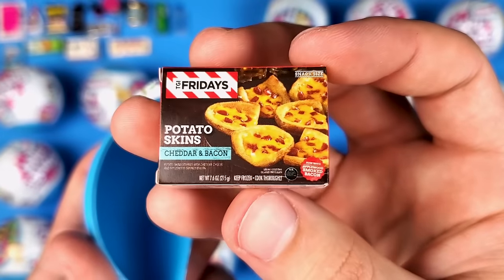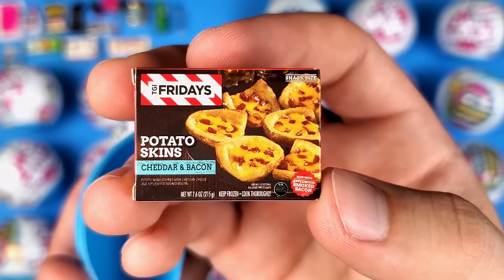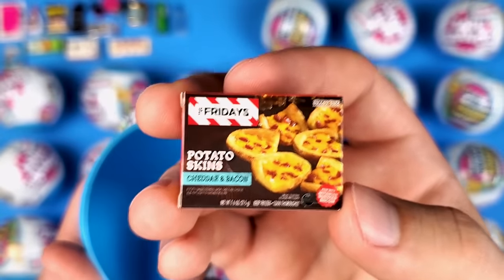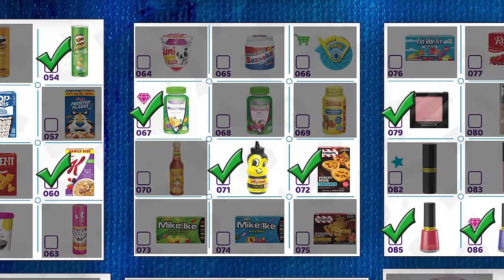This is the potato skins cheddar and bacon. I don't think I ever had potato skins — not just from TGI Fridays but from anywhere. Maybe it's best if I just go to a TGI Fridays and get them there instead of the frozen ones.